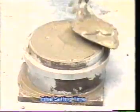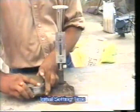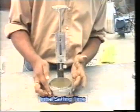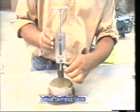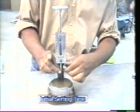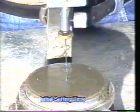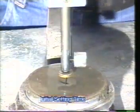Level off the surface and place the mould under the Vicat's Needle Apparatus. Lower the needle gently into contact with the surface of the test block, then quickly release the needle to allow it to penetrate into the test block.